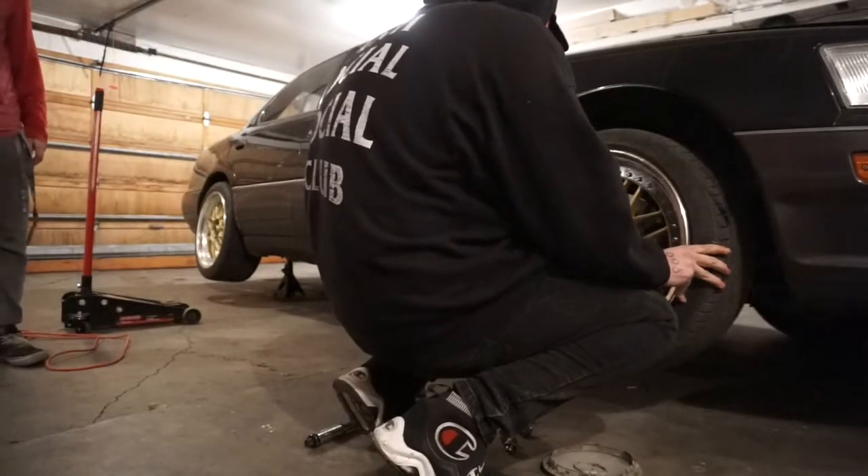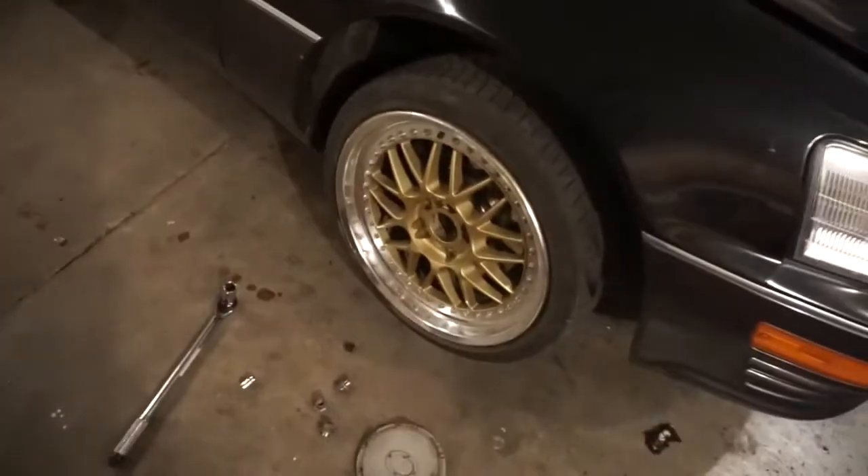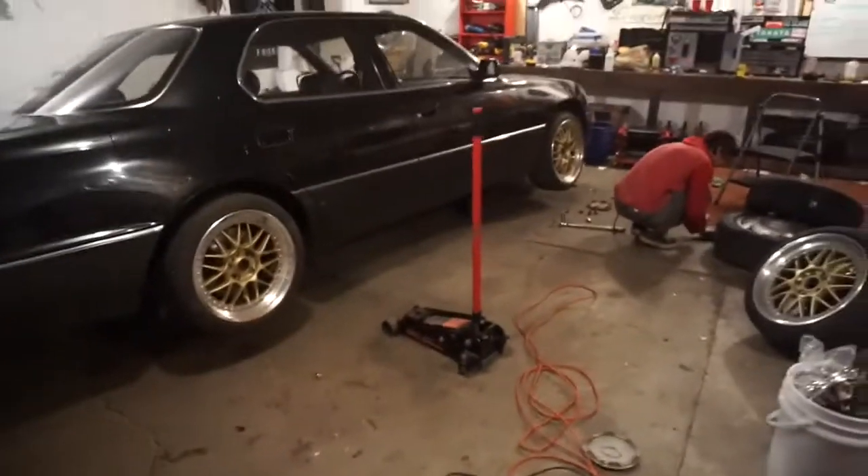You just cleared caliper! For those of you that don't know, LS400s — specifically the second gens — are very hard to clear calipers. This is the first gen, so we got just that much luck. This is going to look so good.